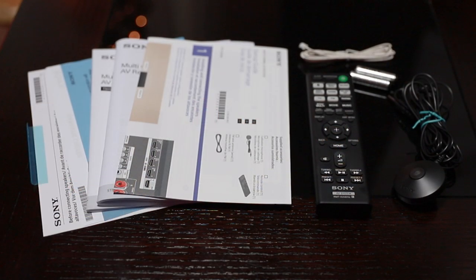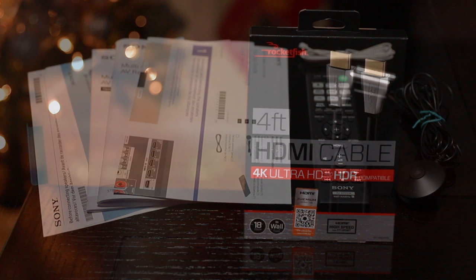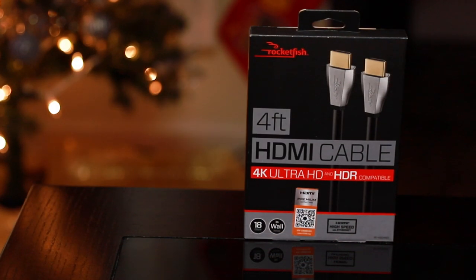Since I didn't do a proper unboxing, here are the contents included: registration paperwork, a few manuals, a quick start guide, the remote, some batteries, the FM antenna, and the microphone used to calibrate. As a side note, if you're going to be using 4K HDR, using proper HDMI cables is a must — I highly recommend these affordable Rocket Fish cables, link in the description below.